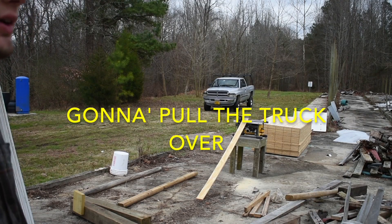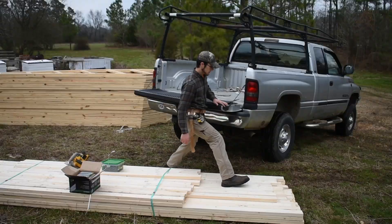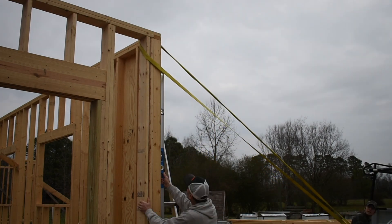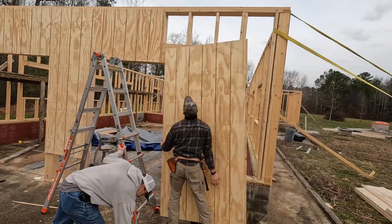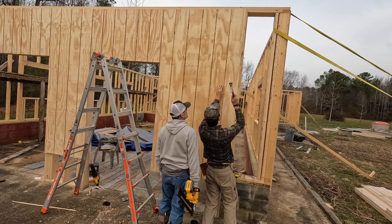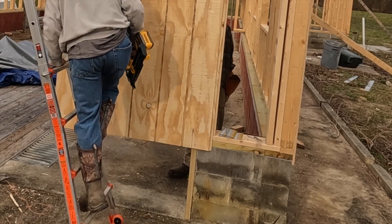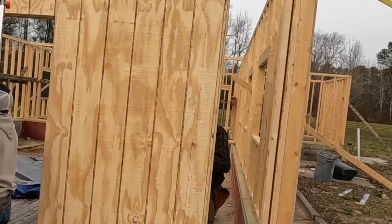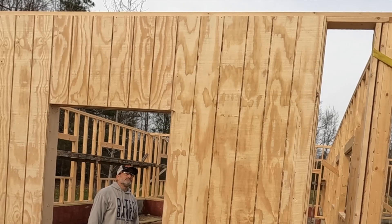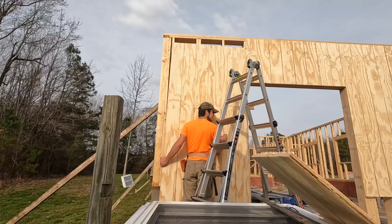The wall isn't square. We're gonna pull the truck over, see if we can get it cocked over. We'll be right back. Cinematic gold.